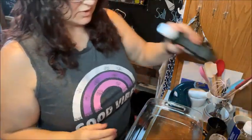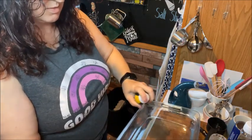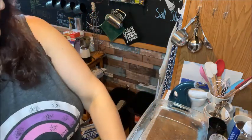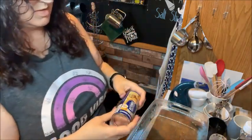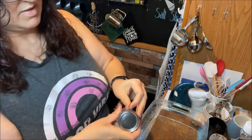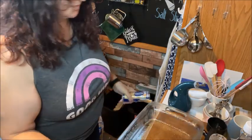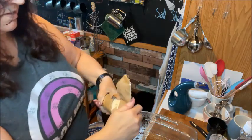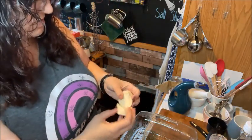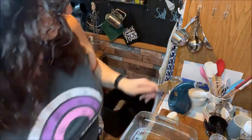The first thing we are going to do is spray our pan and get our biscuits put in. I don't know about y'all, but I hate doing the biscuit can pop. There we go. And I'm going to knob these into little pieces.